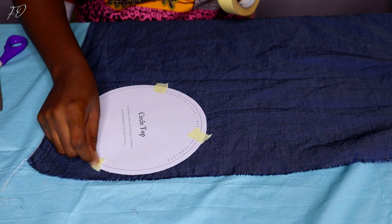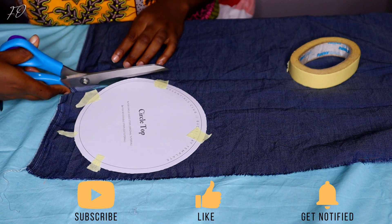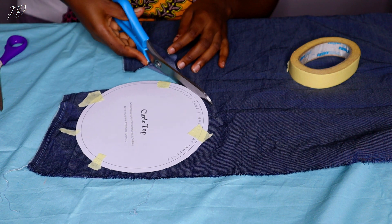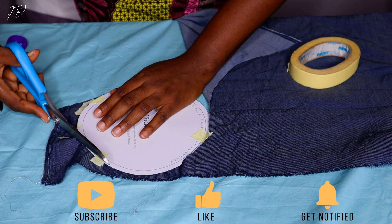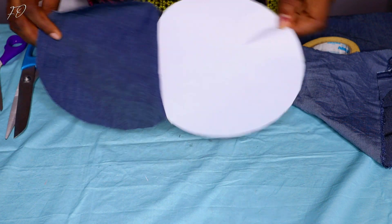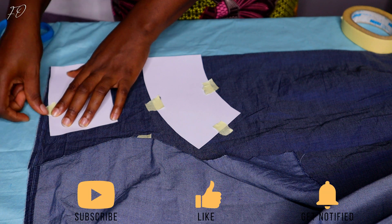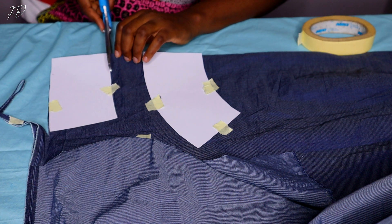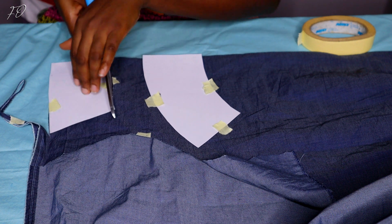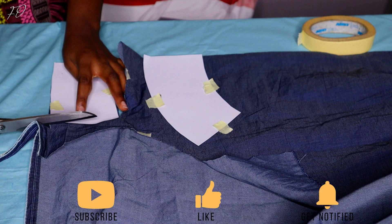I have my circle top pattern pasted on the jeans fabric because I want my bucket hat to be reversible — wearable on two different sides. For the circle top you need just two pieces, one per fabric. For the brim and the body you cut two pieces each, because you join them together. So in total for a reversible hat you'll have four pieces of both the brim and the body — two from each fabric.